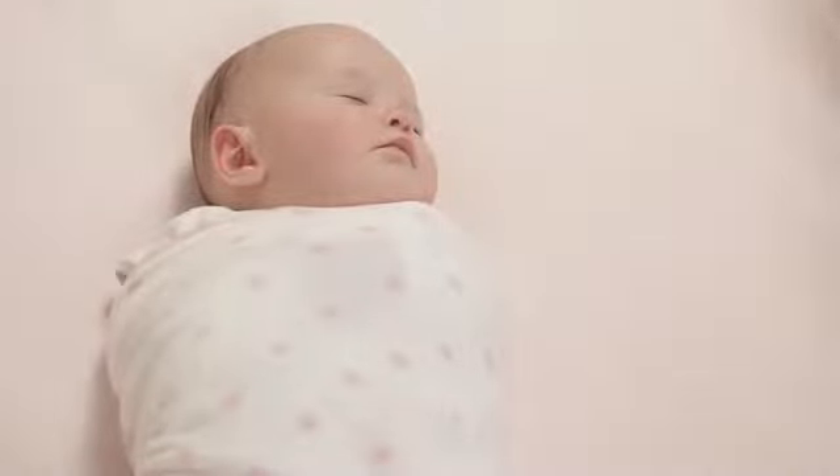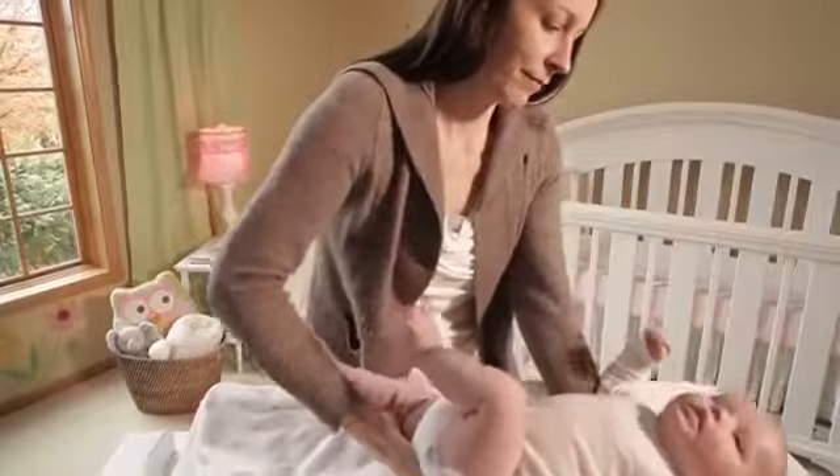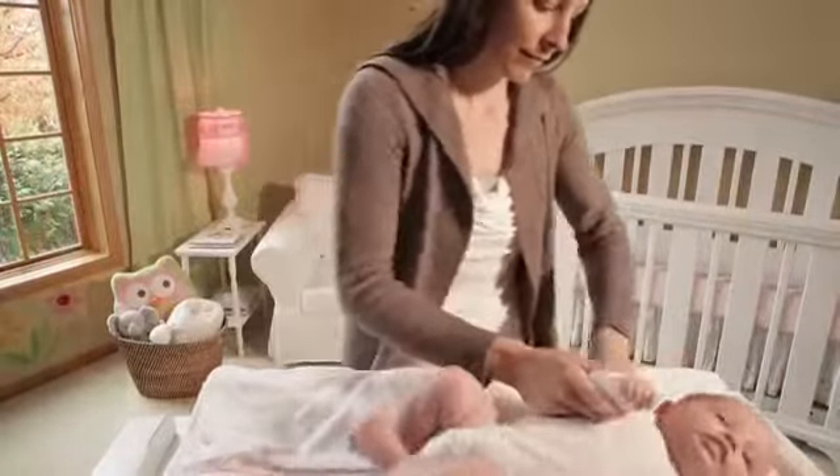With Halo, swaddling your baby is easy. Prepare your little one for bed by dressing her in light white sleepwear. A bodysuit or coverall are ideal to ensure she doesn't overheat.